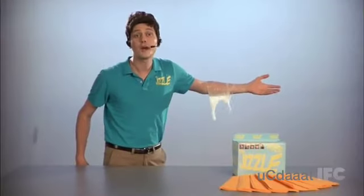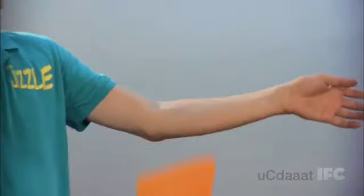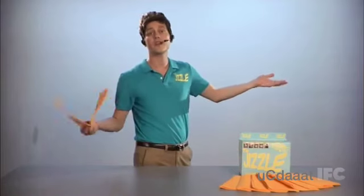Got cum on your arm? No problem. Check this out. Wipe. Wipe. Cum's gone. You can go out to a fancy restaurant and not have to worry about it.